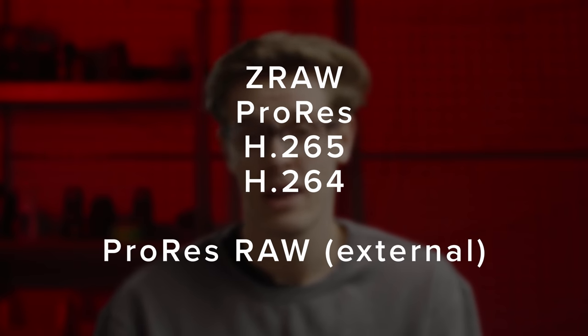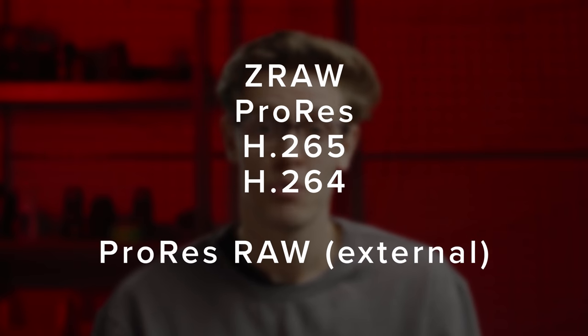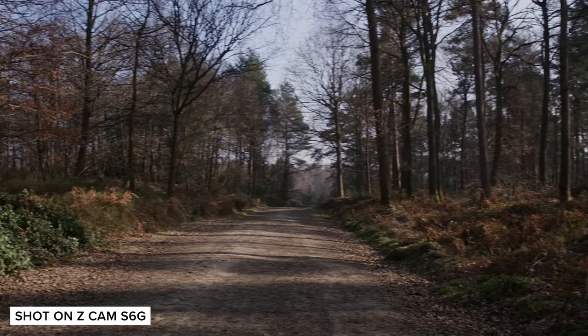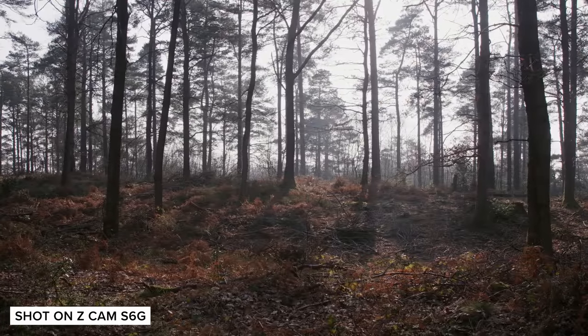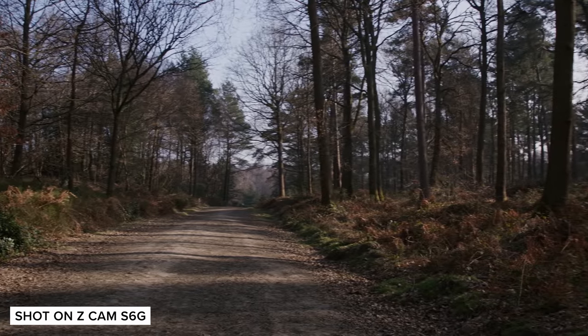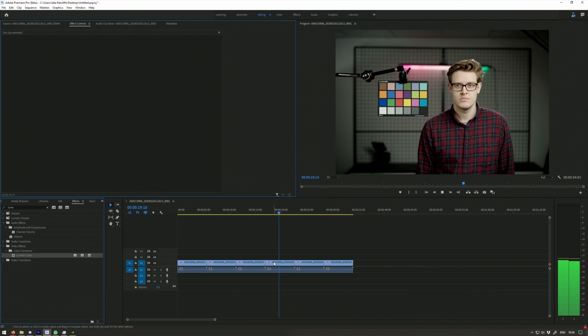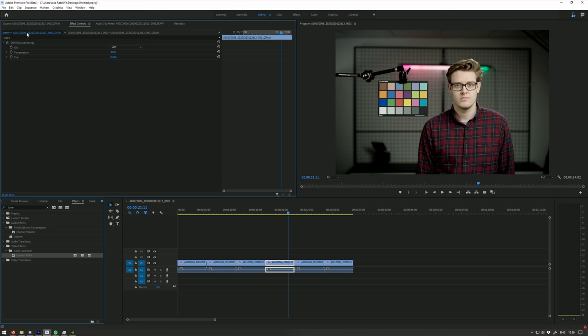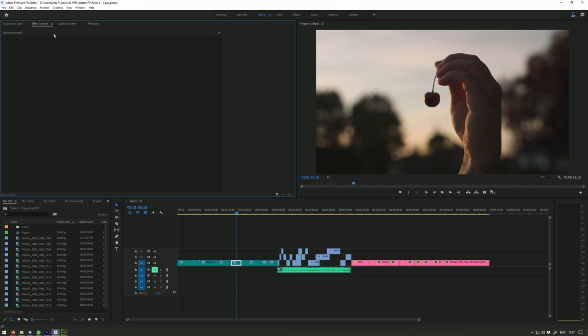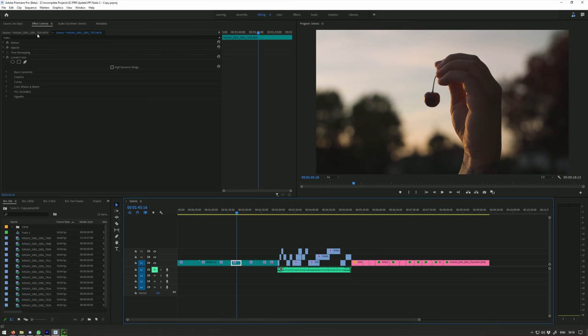The Z-Cam E2 family can shoot ZRAW, ProRes, H.265, and H.264 internally, and output ProRes RAW via HDMI to the Atomos Ninja V. This is such a great range of recording formats. Z-Cam's RAW format, ZRAW, is not quite as well supported as R3D, and neither is ProRes RAW. Currently, ZRAW is supported in Premiere Pro and DaVinci Resolve via plugins available from Z-Cam's website, and ProRes RAW is supported in Final Cut and Premiere Pro. So if you're wanting to colour your footage in Resolve, you'll need to transcode your footage or just shoot regular ProRes in the first place.